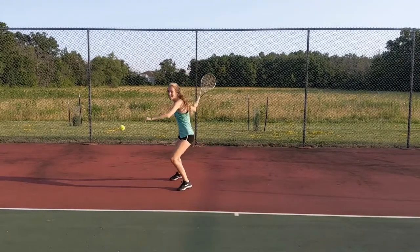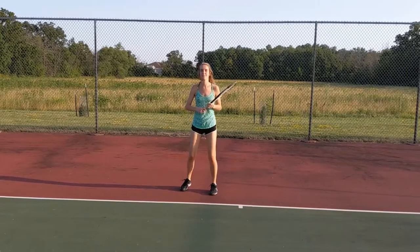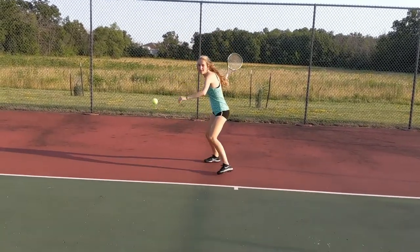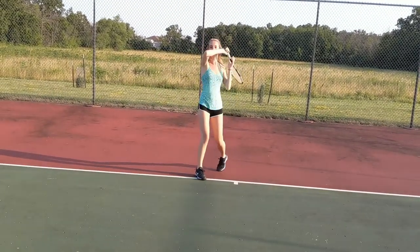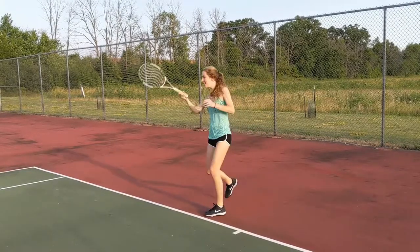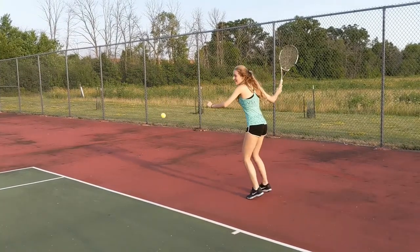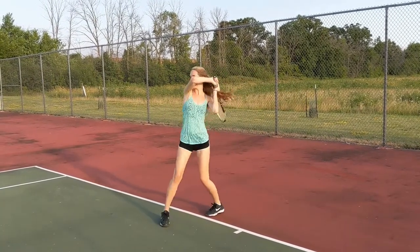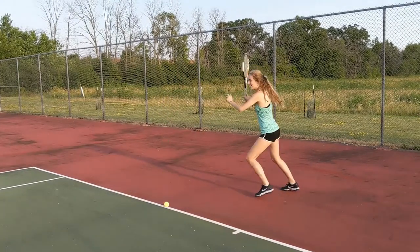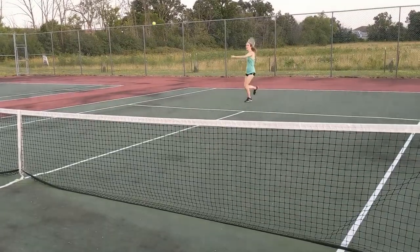For the forehand, you should start with the ball in front of you and have your body completely facing right. Then as you go to contact the ball, you step forward with your left foot and begin to wind up your shot, meaning that you swing the racket in a circular motion in order to gain more power. Your left hand should be held out in front of you for guidance as you follow through with the shot. After following through and hitting the ball, you should end up with your body facing northwest and your right foot out in front of you.